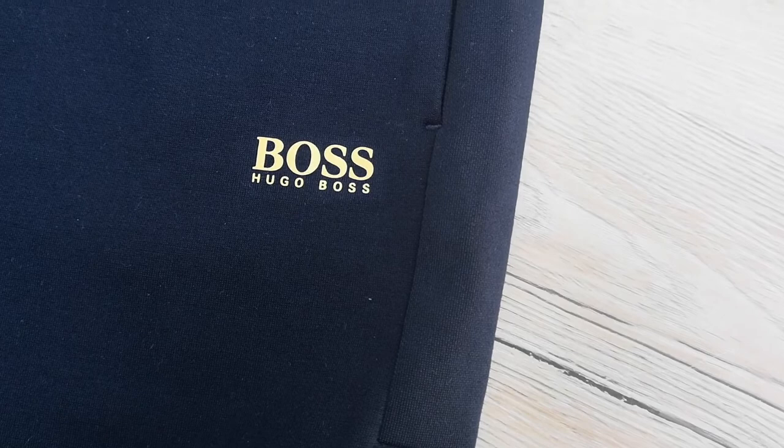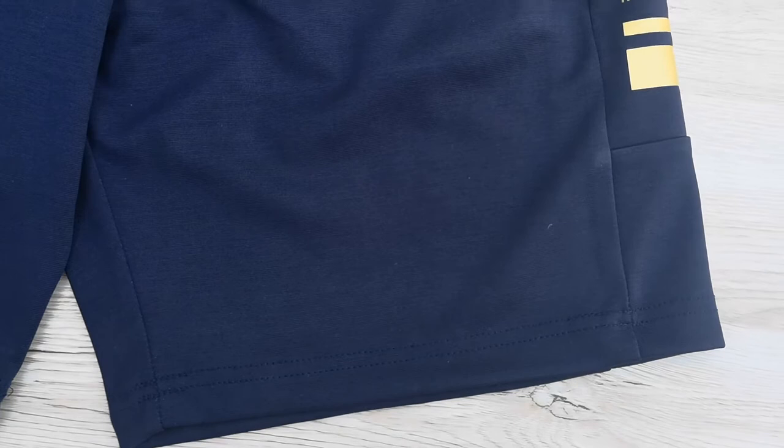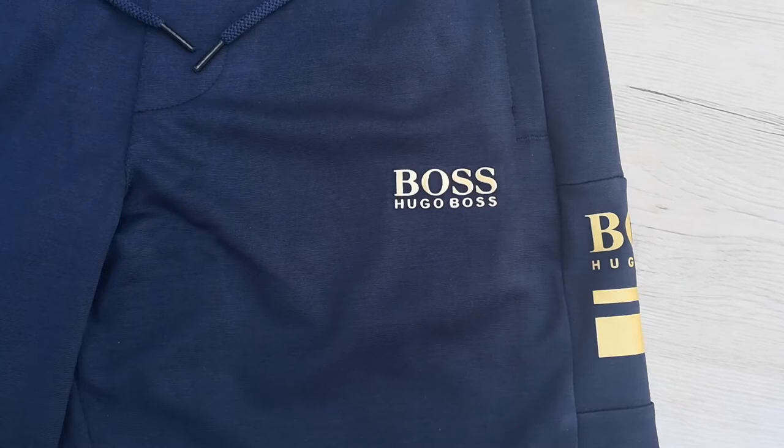Firstly, you can spot a replica by checking the quality of the material. Genuine Hugo Boss Headlo shorts are made out of technical jersey fabric, which is a high quality material — soft and stretchy, with a double-faced construction. You can feel the quality and they weigh more than the fake ones. The material composition is 47% cotton, 46% polyester, and 7% elastane. The replica shorts are made out of 100% polyester. They feel like a cheap cotton and polyester blend, quite light and thin compared to the genuine.